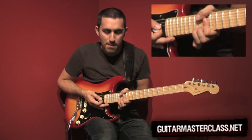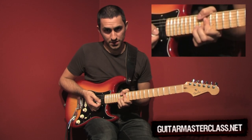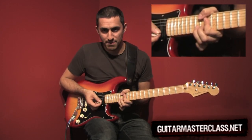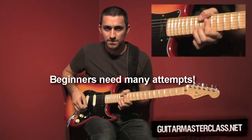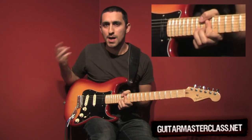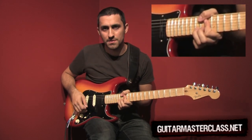Finally, have your thumb up here — this is what is really going to give you the strength to execute the bend. With this grip you should be able to make a bend. If you are a beginner you are going to need a whole bunch of attempts, but once you get the bend down you should practice it up and down to achieve a vibrato — something like this.